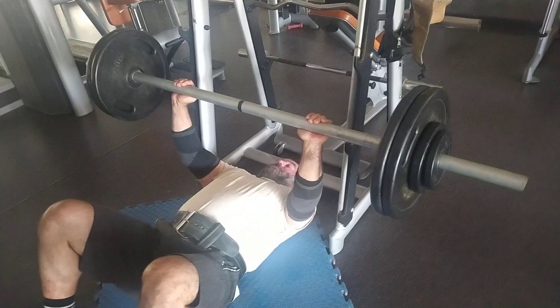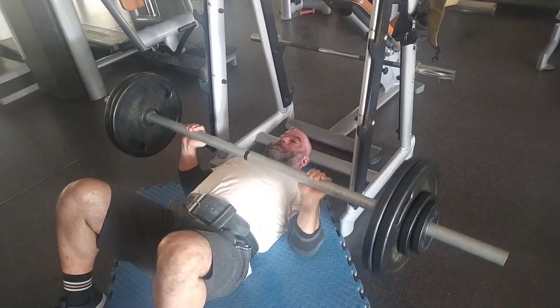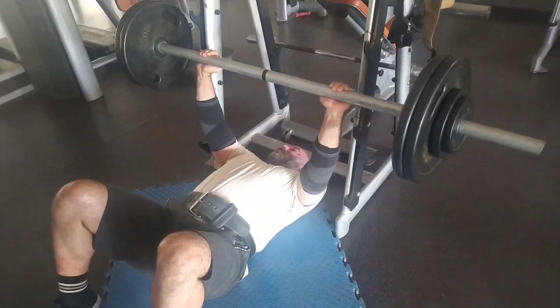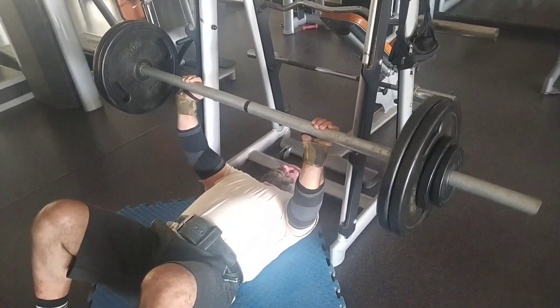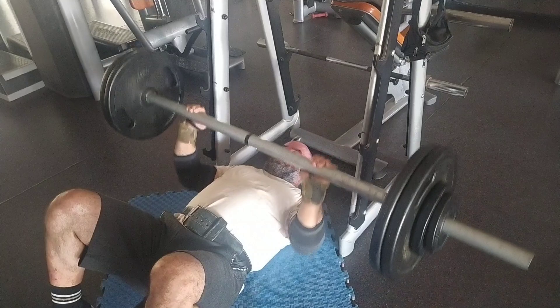That being said, especially when I train my grip more frequently — if I'm doing grip training on Saturdays or Sundays — then on Tuesday morning I'll be using suicide grip so I can rest my fingers a little bit and allow them to recover better.